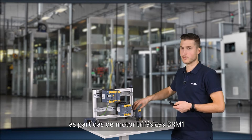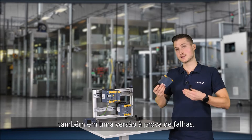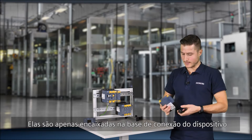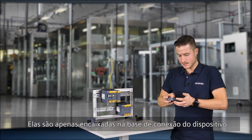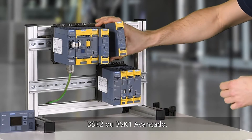the 3RM1 motor starters are available for seamless integration into the main circuit, also in a fail-safe version. They are just clicked on the device connector and can be added to both systems — 3SK2 or 3SK1 advanced.